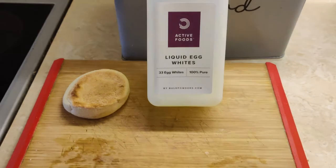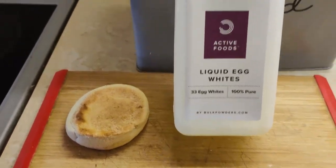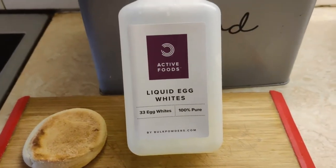For this recipe you'll only need two ingredients: an English muffin and some liquid egg whites.